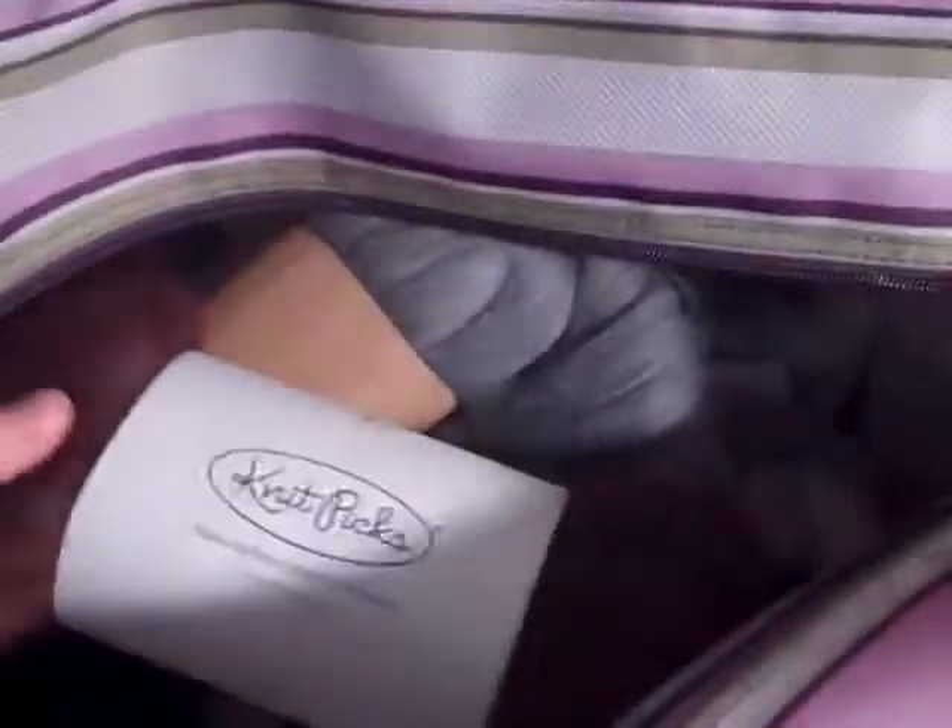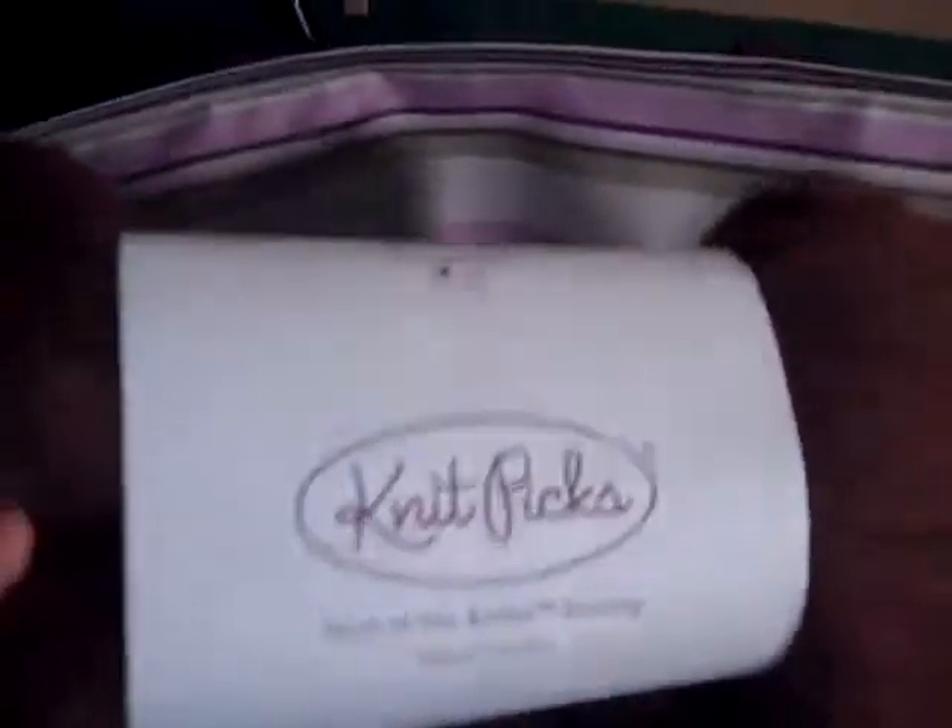Here is the roving I was talking about for our contest. The contest was to guess how many ounces of roving I have still in the label that I need to make into yarn.